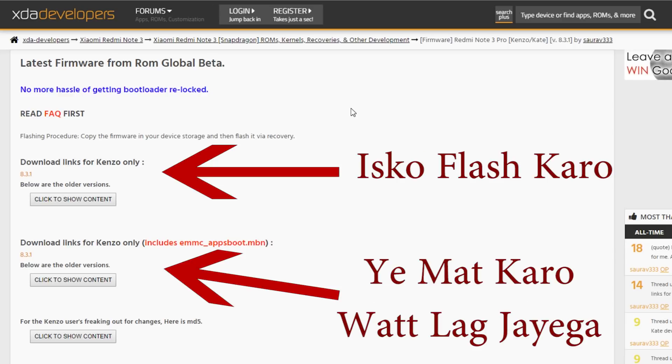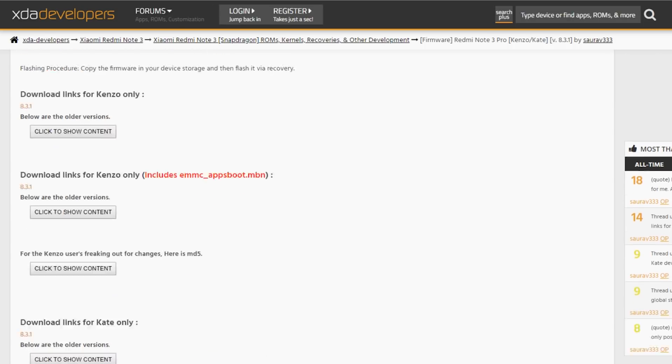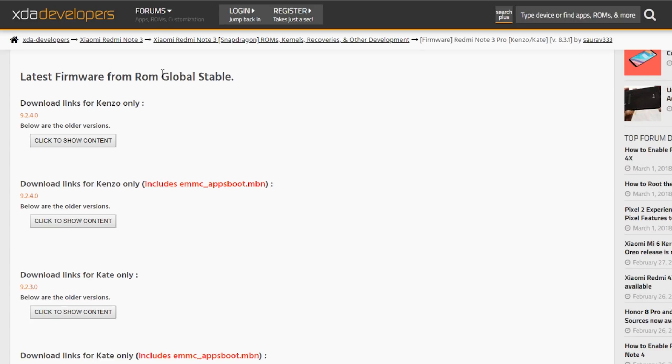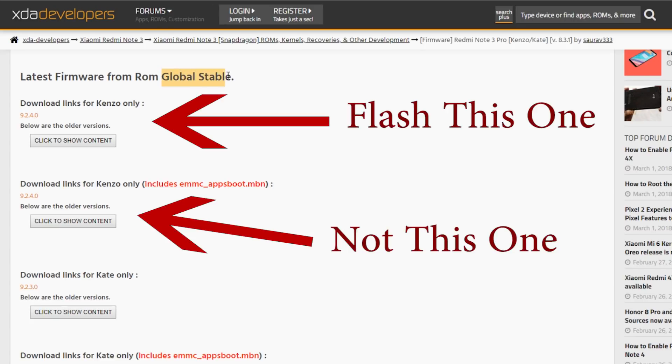To summarize: flashing the top file will cause no issues, but flashing the bottom one might cause problems. You can flash stable firmwares if you want, but in my opinion the beta ones are better and newer. Same rule applies there — go with the top file, not the bottom one.